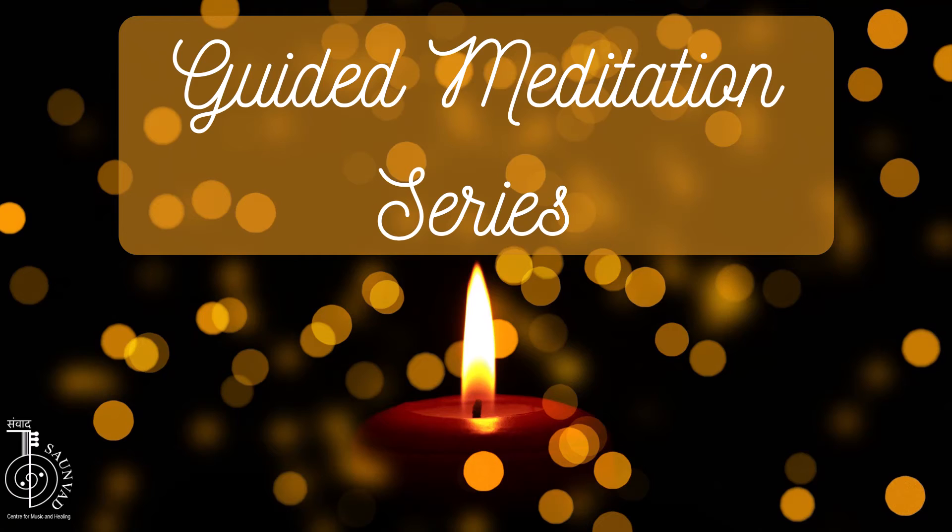I can feel the vibrations of the Tanpura sound on my skin. I can feel the touch of these vibrations throughout my body, and in my breath. My breath is now very slow and relaxed, totally relaxed.